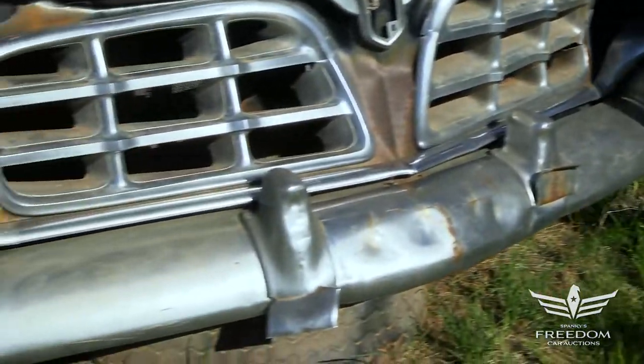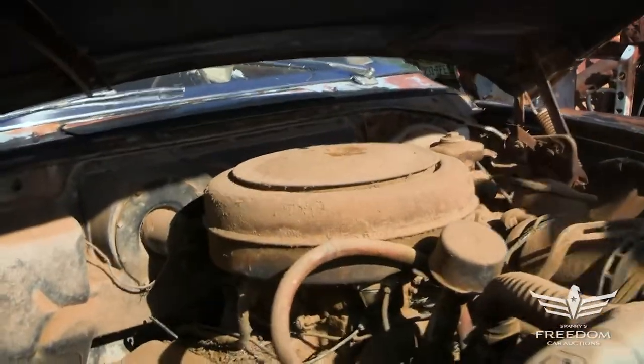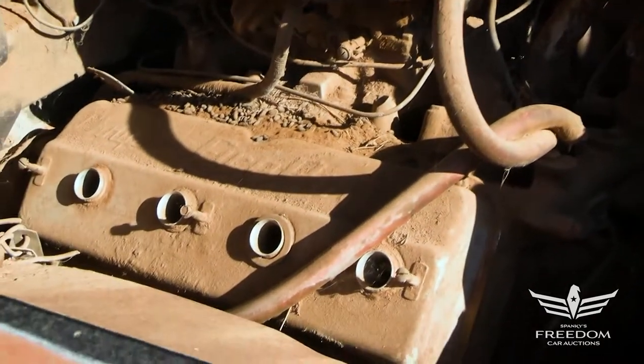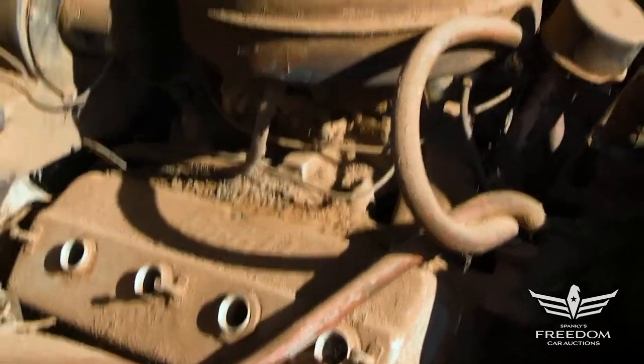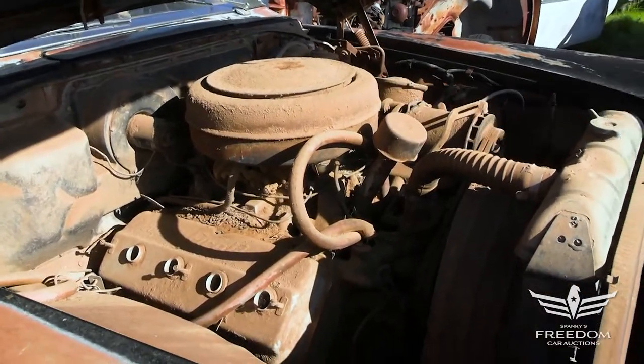Under the hood, unmolested, pretty much as parked. This is the 331 cubic inch Chrysler Firepower Hemi, and in Imperial guise, single four-barrel carburetor, 250 horsepower.